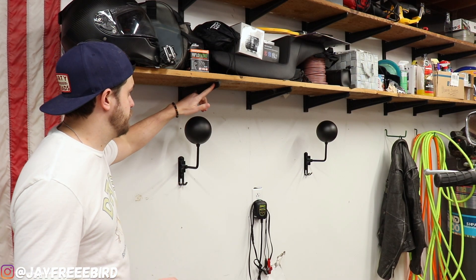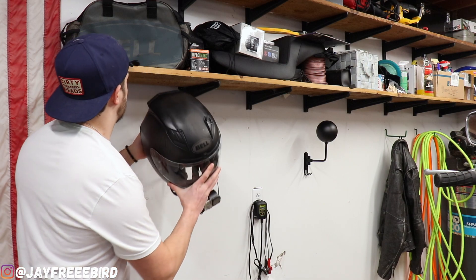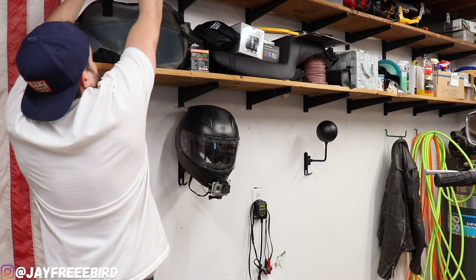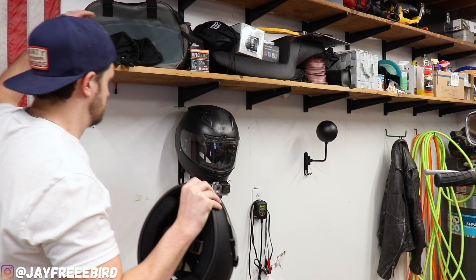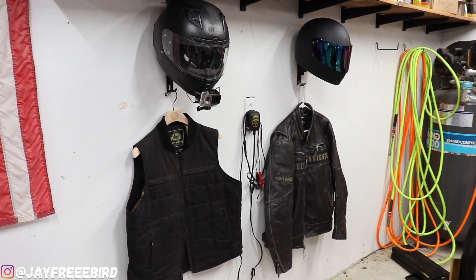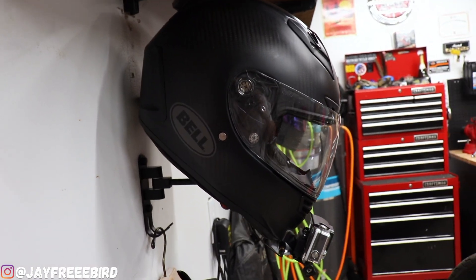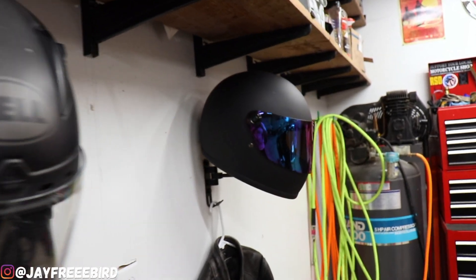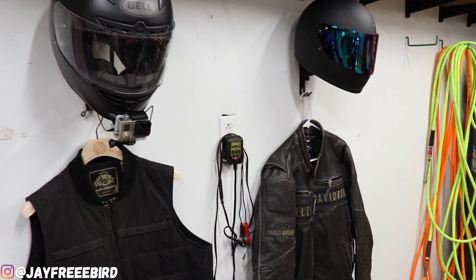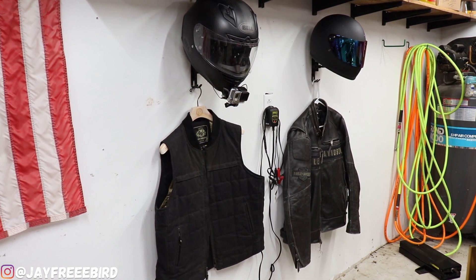These are looking sweet so far — they perfectly match my supports on my shelf here, same color black and everything, that matte finish. Let's throw the helmets on and see what it looks like. Profile looks sweet. Same thing with my wife's helmet here — just got to upgrade that hanger, that looks rough. I think they look fantastic together. Way better than having this empty open space of a wall. Great way to get my helmet and her helmet displayed, and the jacket's all hung up.